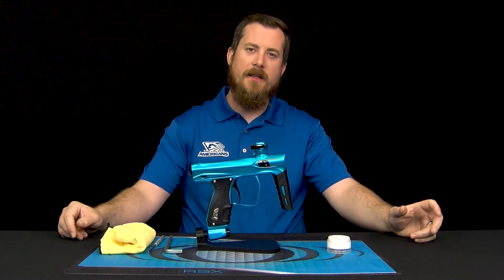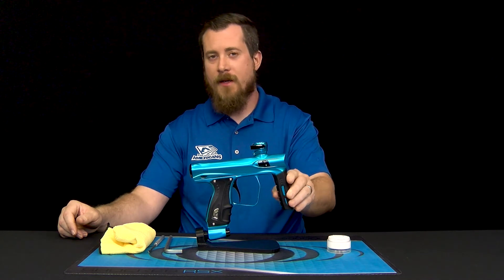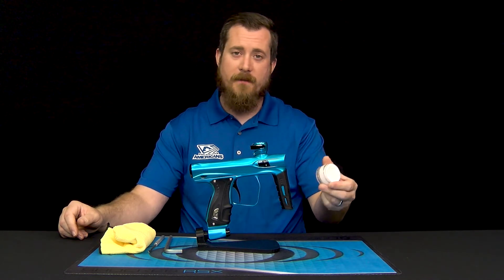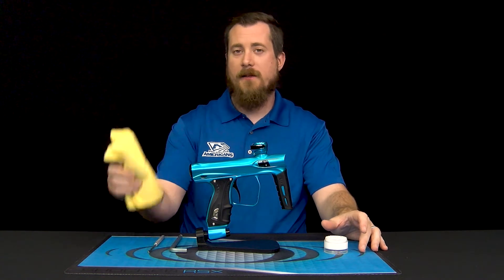Hey, it's Russell with SP, and in this video we're going to be taking a look at servicing the Shocker XLS regulator. To do that, we'll simply need some factory lubricant, a 5/16ths allen key, and a nice clean rag.